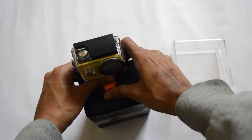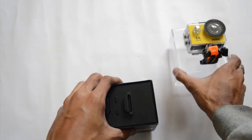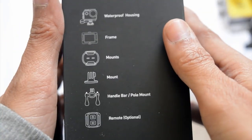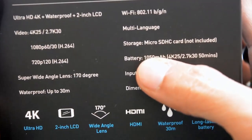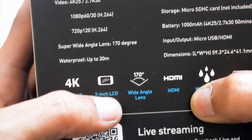Here it is — the Eken H9R 4K action camera. Now let's do the unboxing. As you can already see on the box, it comes with a waterproof housing and also with a remote control. Let's see what specifications are given on the box.